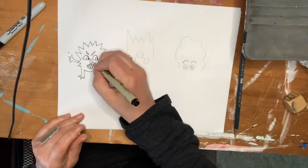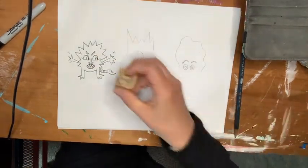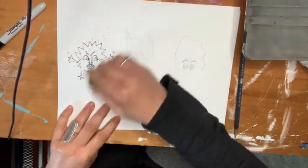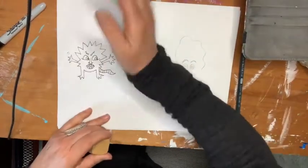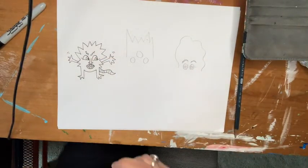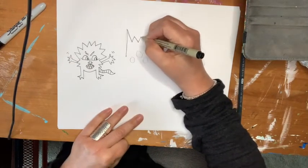I'm going to give him a nose like that. I'm going to erase my pencil lines. When I'm all done drawing each of them, I will color. I'll start thinking about the colors I want to use after I'm done.